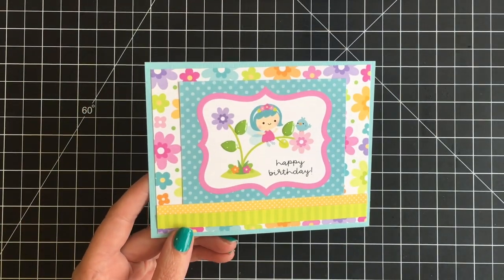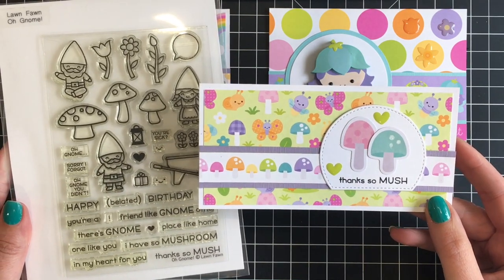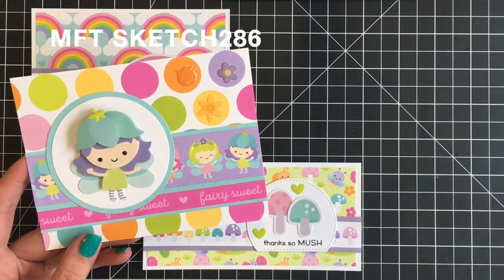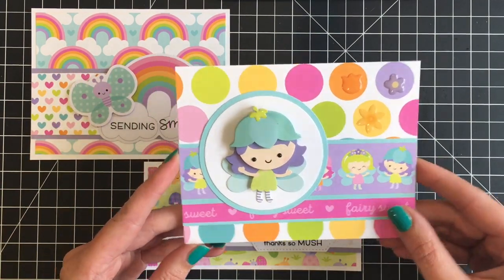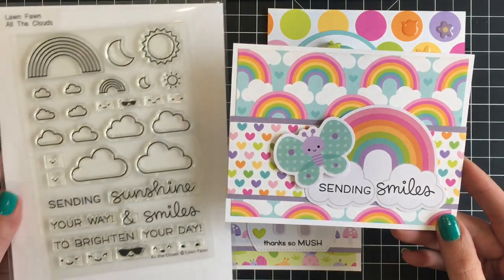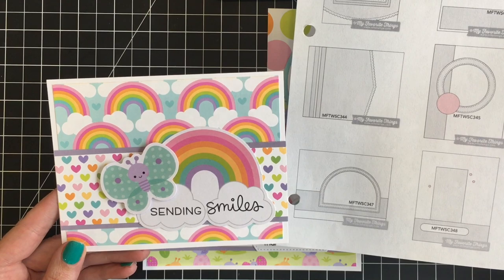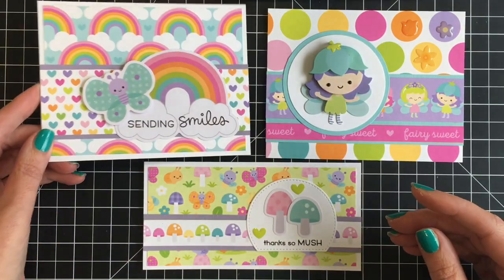For cards three and five I did a mini slimline 3x6, using the sentiment 'Thanks So Much' from the Lawn Fawn Oh Gnome stamp set. For the second card I used the doodle pop from my kit and MFT Sketch — I think it's 347 — adding shape sprinkles to the upper right-hand corner, the little fairy borders, and the sentiment strip 'Fairy Suite' on the bottom. For the rainbow one I brought in the Lawn Fawn stamp All the Clouds for the 'Sending Smiles' sentiment, stamped right onto the clouds. You can slow down the video to check the exact sketch numbers.